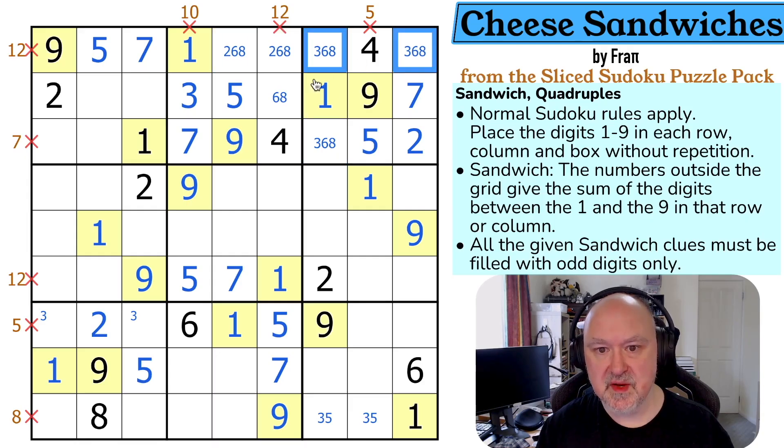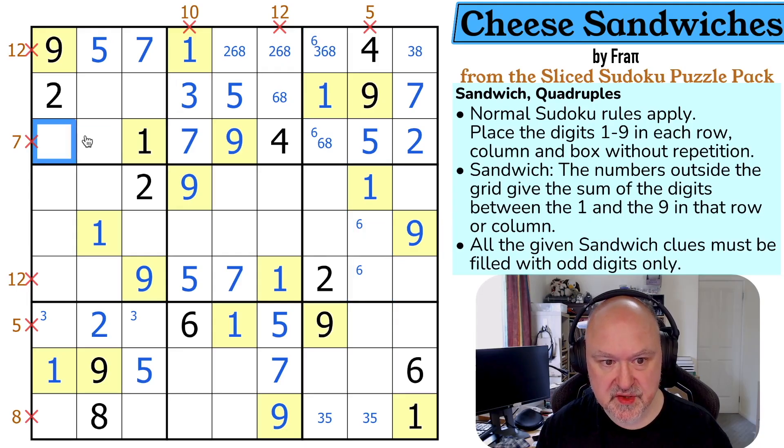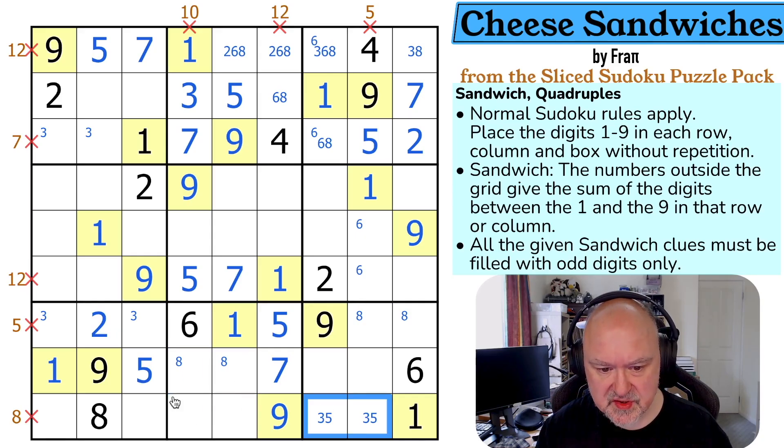Two must be one of those two. Three must be in one of those because I can't put three there. There's no six there so six is in one of those two, which means six is in one of those two. Three being in one of those puts three in one of those two. Eight is in one of these two by Sudoku because I can't put eight there, which puts eight in one of those two. This is a three-eight pair because I can't put three here because of those, and I can't put eight here because of those. The three is looking down, making that the eight and that the three.